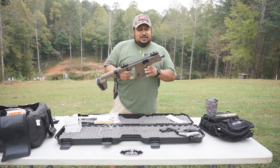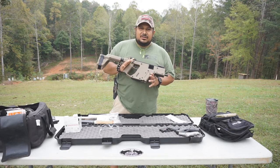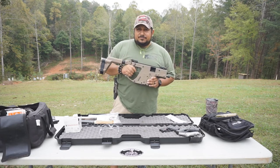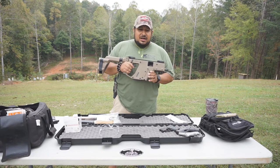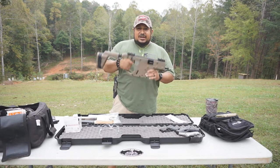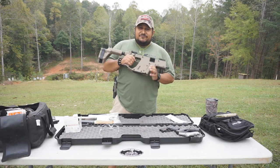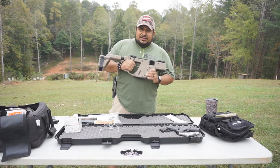The MSRP on this thing is probably around $1,500. Believe it or not, this thing is available in five different models: 9mm, which is what I have here, the .45 ACP, 10mm, .40 caliber, and .357.